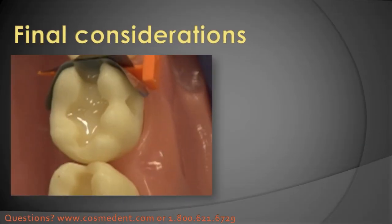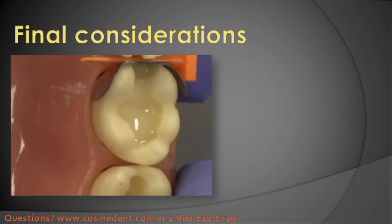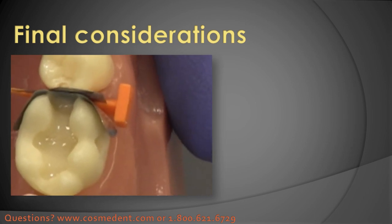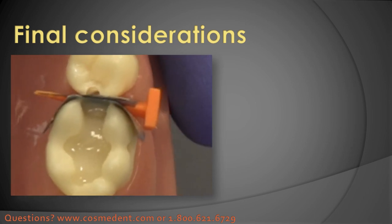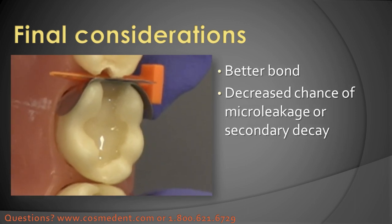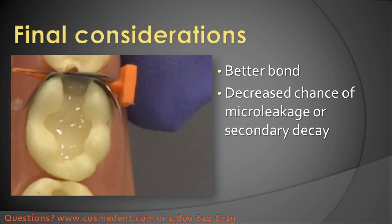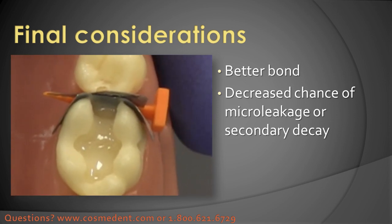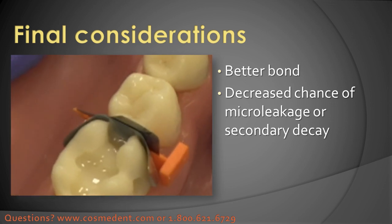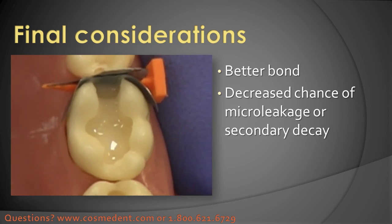We can look up along the sides of the tooth and see that this doesn't come up all the way. It's a little more opaque than most flowable liners, so it's easier to see even down in the box. I've got a very thin layer coming up across the facial and lingual margins and certainly also down at the proximal where the margin is deepest, and so we get a much better bond this way with a better chance of no micro-leakage or secondary decay.